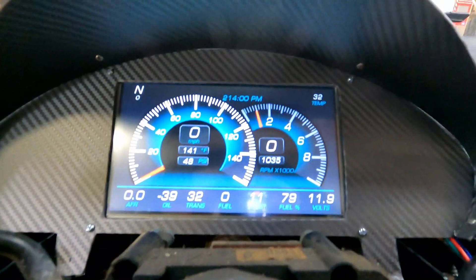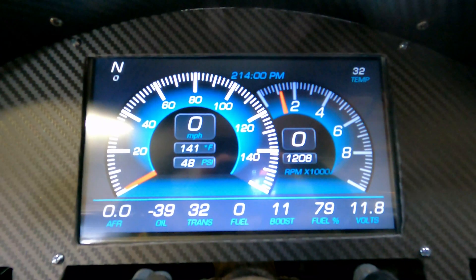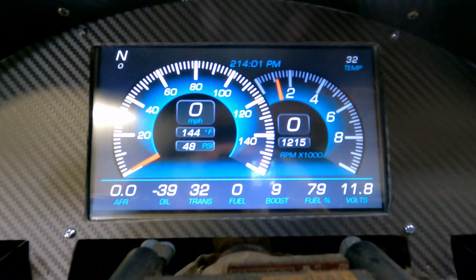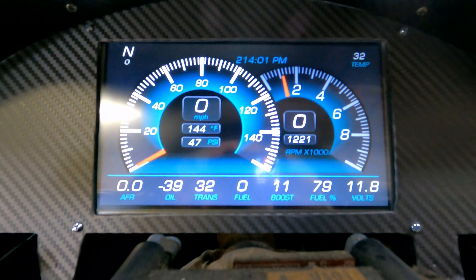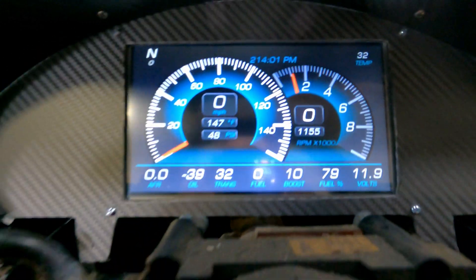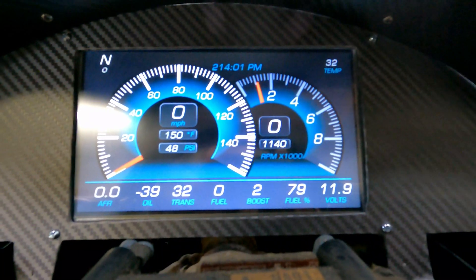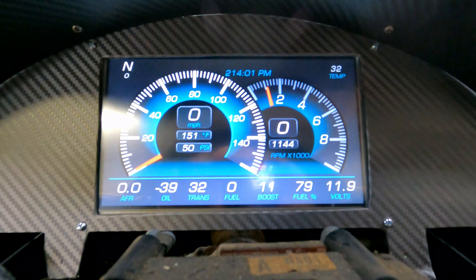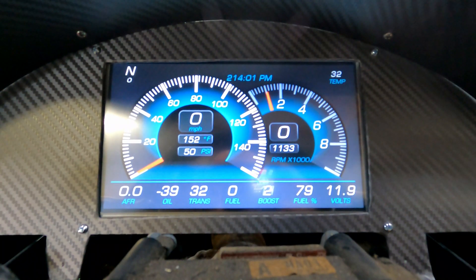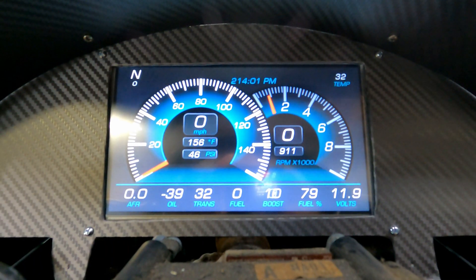We have a tachometer reading and we do have oil pressure reading. A lot of the other sensors aren't hooked up yet. The tachometer is reading about 1200, which may be a little high — it's hard to tell. Voltage is definitely low; I should have more than 11.9 volts, so that's something I'm going to have to check on. It could be that I've run the battery down during testing, so it may just need to be charged up, but it should be reading more like 13 or 14 volts. I'm going to need to check and make sure the alternator is working correctly.